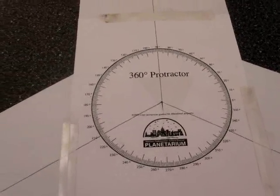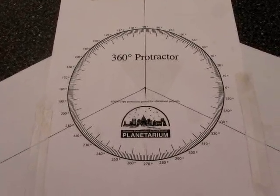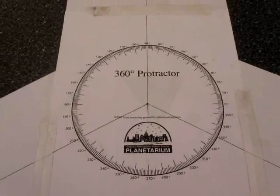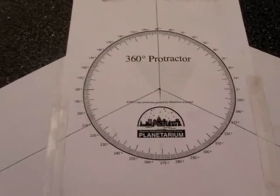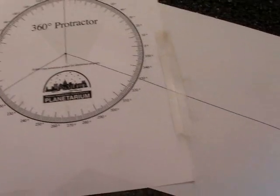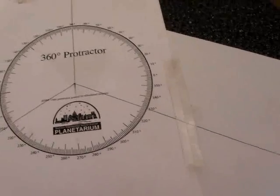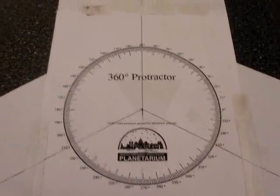I've got to weld more spokes onto the flywheel and mount the existing blades onto the new spokes. This is the way in which I marked out a 120 degree angle — just a protractor which I got from the web, printed onto a piece of paper, extended on all sides and sellotaped together.